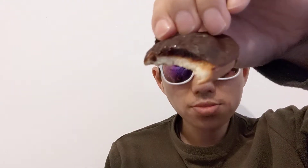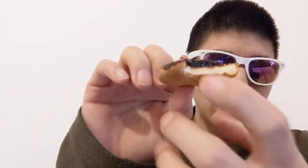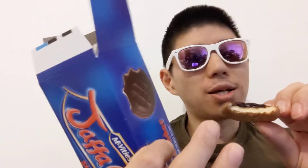You definitely taste the strawberry in here. But apart from that, you can't really see anything different compared to the old one — if you just look at it, everything else is the same. It's just the jam that changes, and they can put lime in there too — that's what they've done with the other packets.